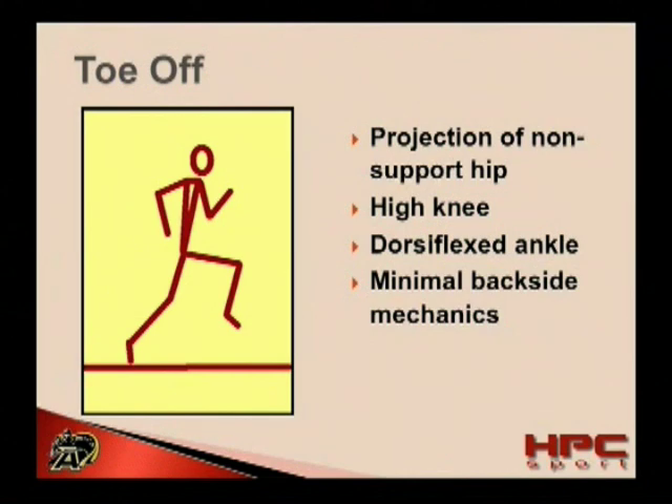A high knee position should be observed and in preparation for ground contact, the ankle should be neutral or slightly dorsiflexed. Better athletes will display minimal backside mechanics at this point. This isn't because they are intentionally trying to chop off their stride behind them. Rather, it's because they're applying great vertical forces and as a result, they're breaking contact with the ground sooner.